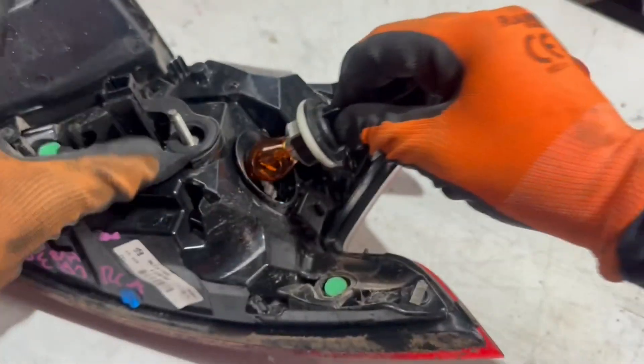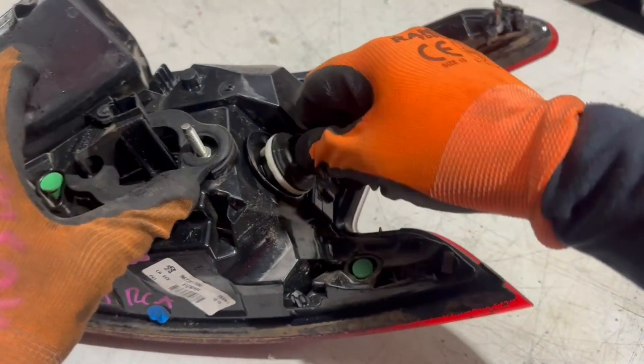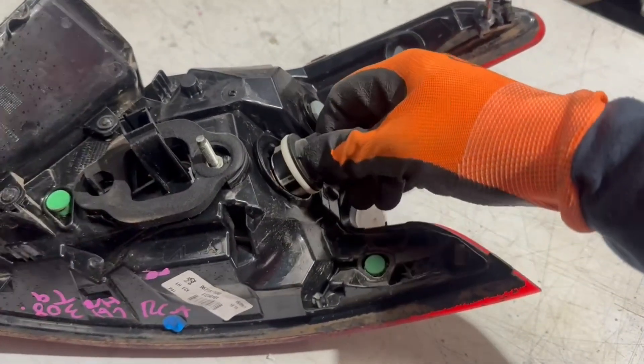Then putting it back on, put it in position and then lock it by turning it clockwise.